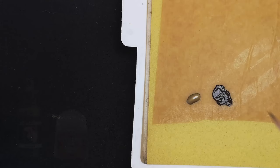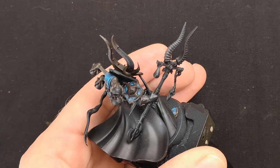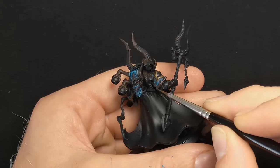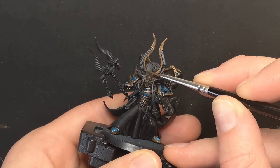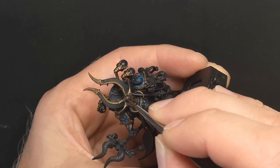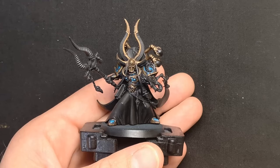Next, it's a one-to-one mix of Scale 75 Negra Gold and Rhinox Hide. This will then get used to layer over all the gold trim, leaving the Rhinox Hide base coat we applied earlier showing in the recesses. Normally I'll do this step with pure Negra Gold, but the more steps of tone we add to a model gives us more room for impressive effects, which is exactly what Ahriman deserves. Once this stage is completed, I'll focus on one section of trim at a time, and begin dipping between the tones on my palette to develop the contrast of dark and bright reflections in the gold.